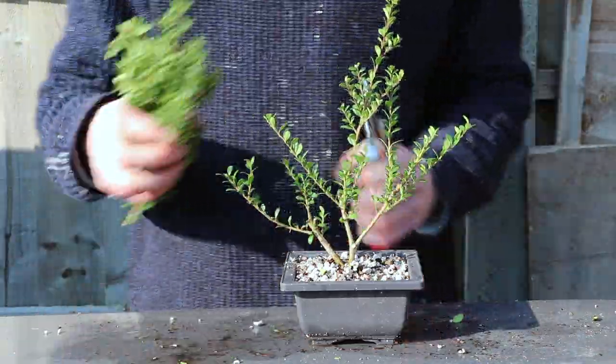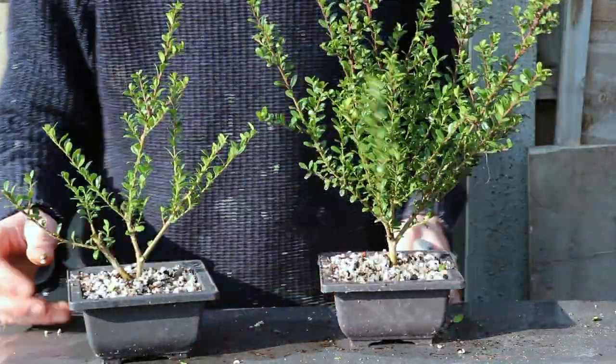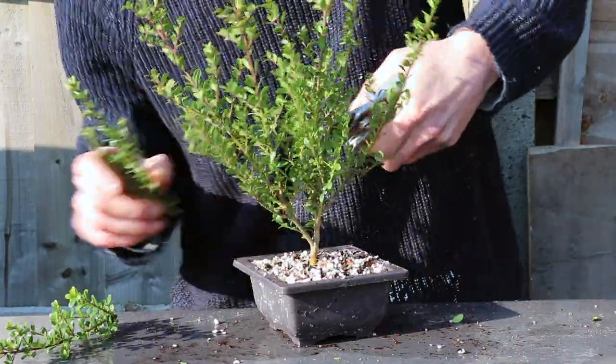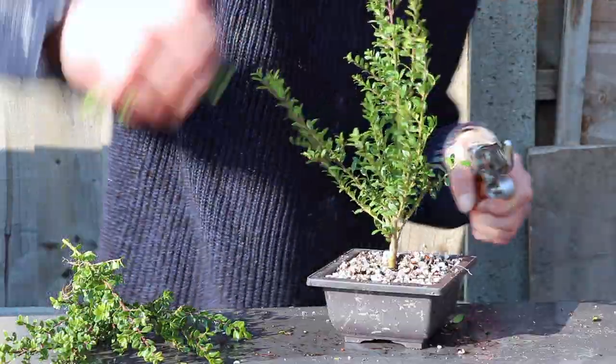If anybody is interested in how much I've spent on this project — ignoring the soil mix — I've spent £50 on plants and £23.40 on the dishes, which means £73.40 in total. I have spent £4.07 on each of these specimens.